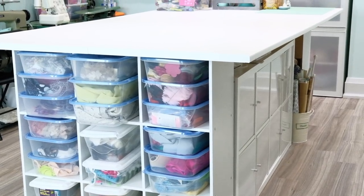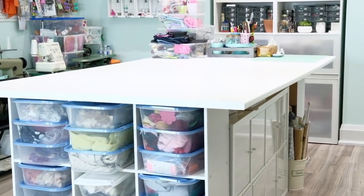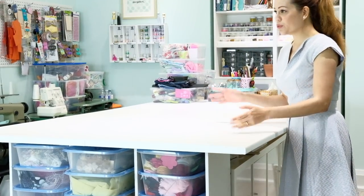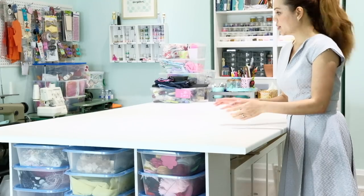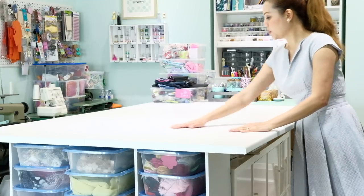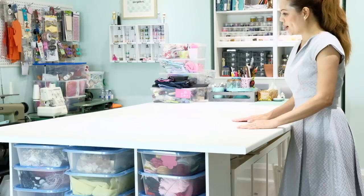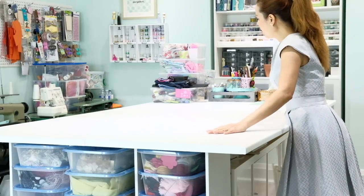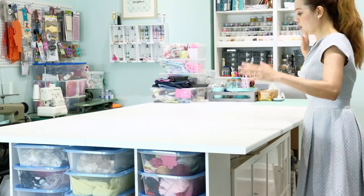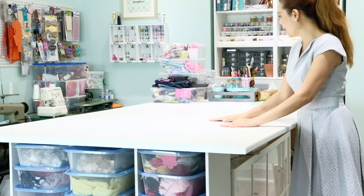Let's get started with this main table. This is like the heart of the room — this is the main station. This is where I do all my pattern making, cutting, human-sized clothes as well as doll clothes. This spot is exactly where I do and video all my DIYs. I have everything laid out on the table, my lights right here, and the camera is right here. This is where I stand doing all my DIYs.